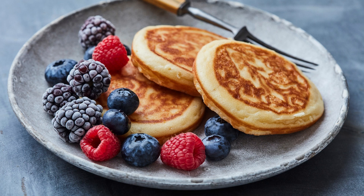Puffed Apple Pancake Recipe. If you're looking for a breakfast dish that's quick and easy to make but still packed with flavor, try out this delicious puffed apple pancake recipe. This dish is perfect for those lazy weekend mornings when you want something a little bit special but don't feel like spending hours in the kitchen.